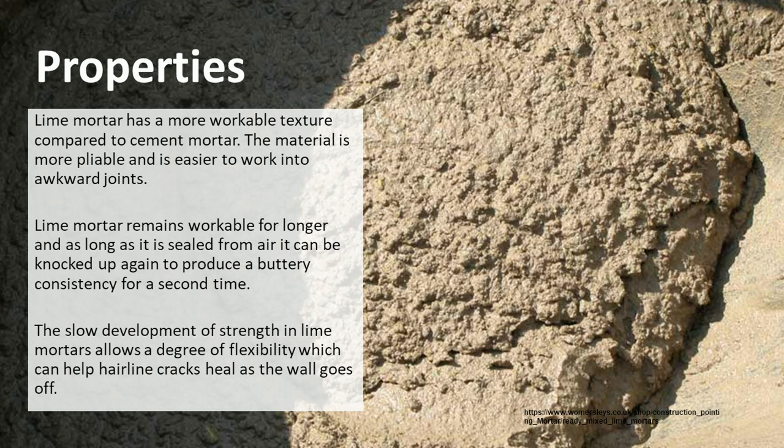The properties of lime mortar were covered a little bit in earlier lectures. Lime mortar has a more workable texture compared to cement mortar — it's more plastic and pliable, so it's easier to work into awkward joins. It remains workable for longer, and as long as we keep it sealed from the air so that it can't begin to harden, it can be knocked up again. If it goes stiff we can remix it to regain its buttery consistency. It slowly develops strength, and this allows for a degree of flexibility which can help any hairline cracks that appear in the wall to heal.